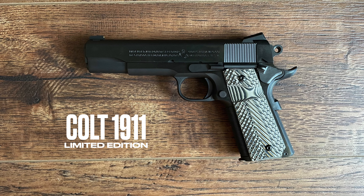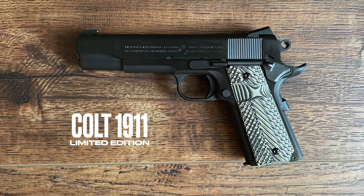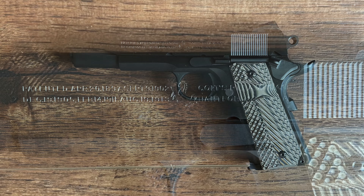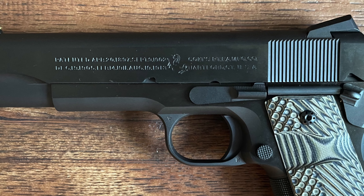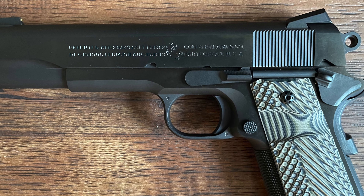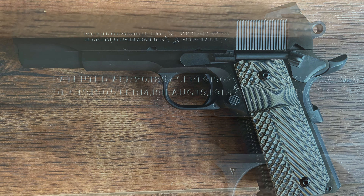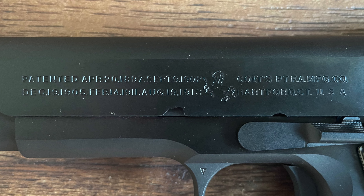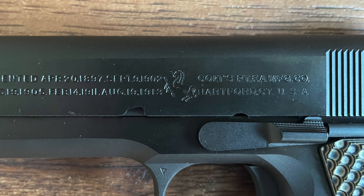The Colt Limited Edition Series 70 1911 is more than just a handgun. It's a piece of American history rooted in the legacy of one of the most iconic firearms ever made. The Model 1911 has long been revered for its performance, rugged reliability, and elegant simplicity, gaining legendary status in military, law enforcement, and civilian circles alike.